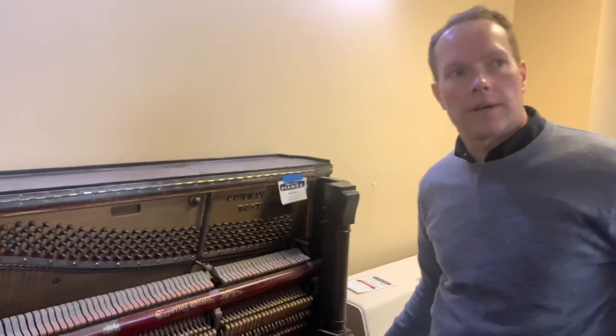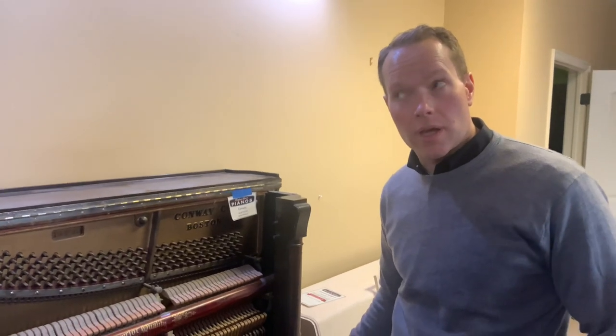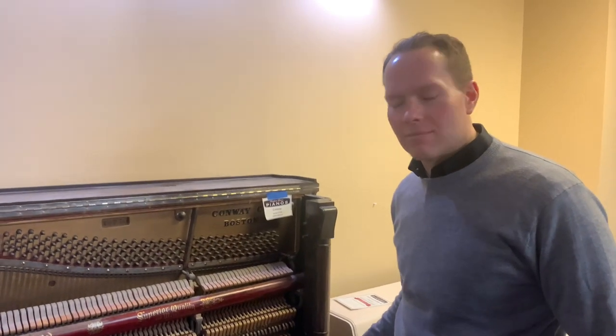This is gonna be a good piano when we're done. It's actually gonna be in the Parade of Homes this fall. So we've got a time deadline on this one.